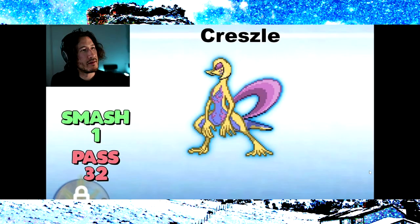Okay, on to the next one. We have Cresselia plus Salazzle.